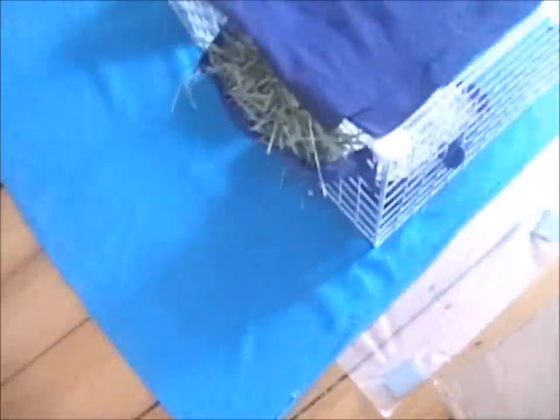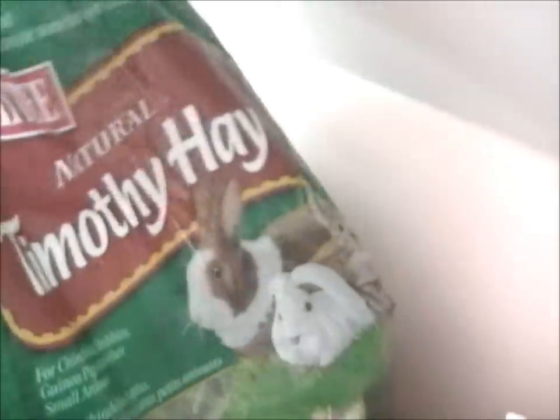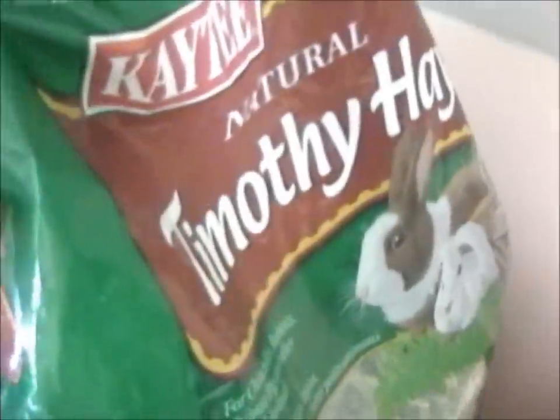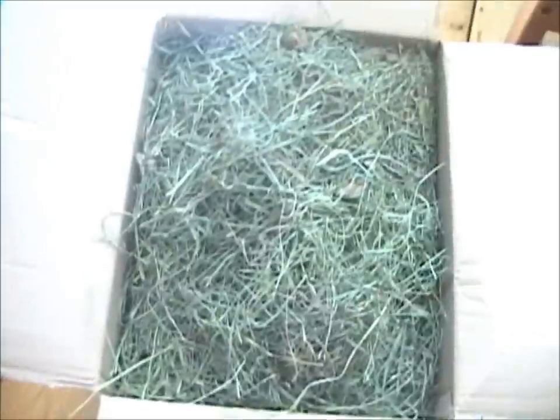Look at this whole box — it looks good, pretty good already. So right now the hay I'm using — I'll do a comparison in a second — here's the front, it's KT All Natural Timothy hay. If you watch my pet store do's and don'ts video, then you'll know that I get plain original hay for my piggy and not any mangoes or anything, because that's not good for your piggy.